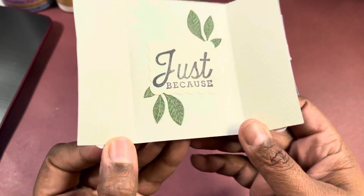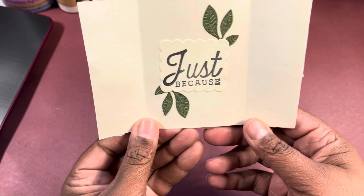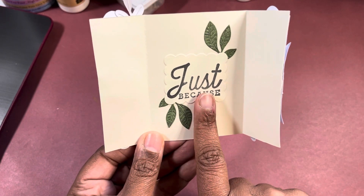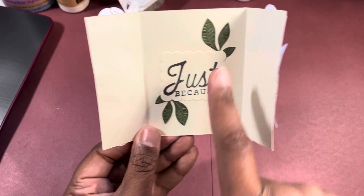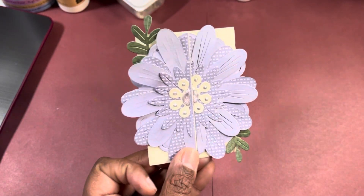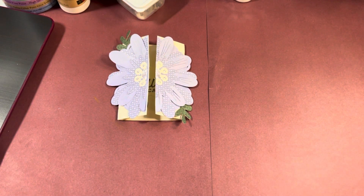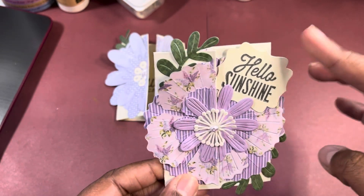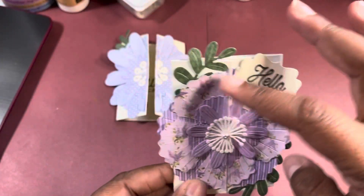On the inside, you just open it and it just says 'just because.' This was from another Diamond Press set I had sitting on my desk, and these leaves go with that. Then I did one with more like a red-purple. You've got this one that says 'hello sunshine.' Both of these stamps are from the set.